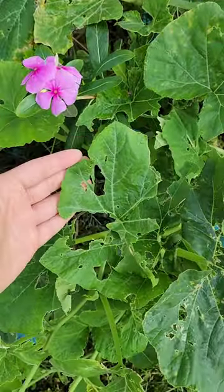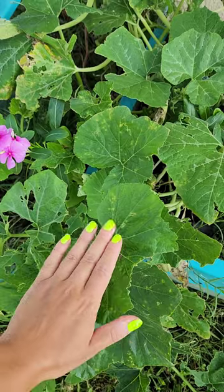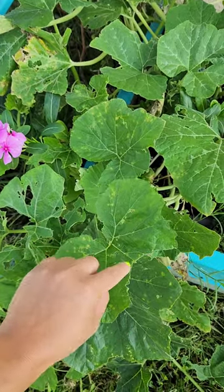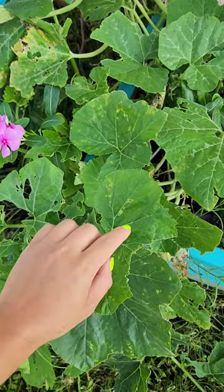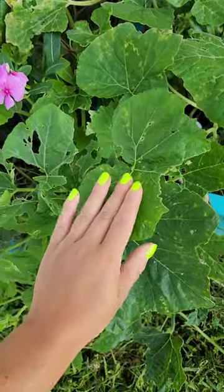My preference is BT spray or spinosad. BT will coat the leaves with a bacteria that, when these worms chew up the leaves, they ingest that bacteria, which disrupts their digestive system and effectively kills those worms.